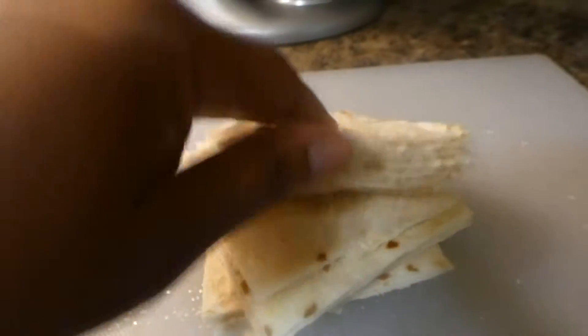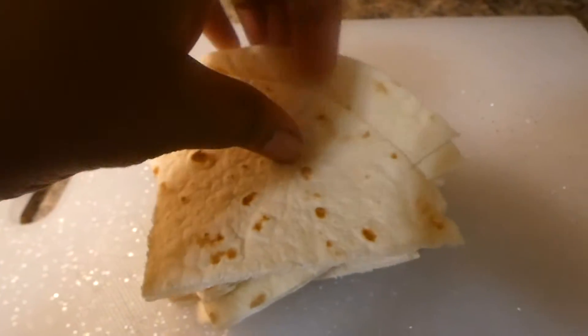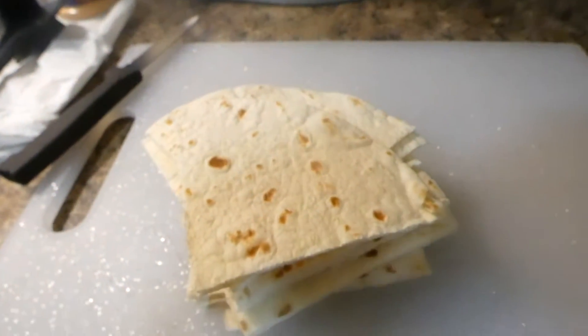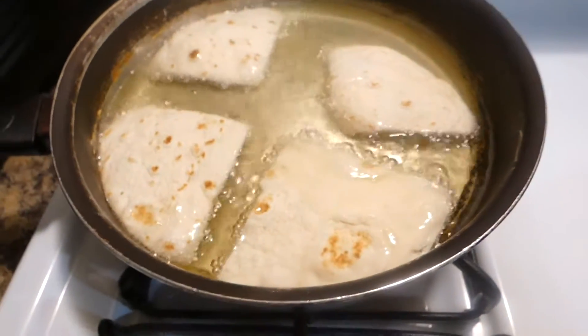I have all of these cut up and now I'm gonna pour them in the grease. It does not take long at all for these to cook up, so you have to literally stand over these and watch them. I'm doing like four of these at a time.